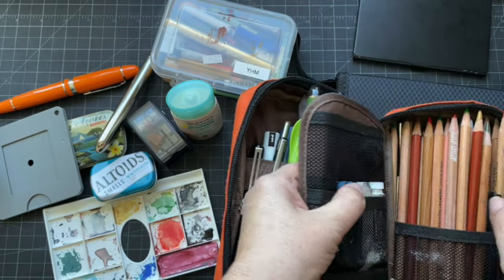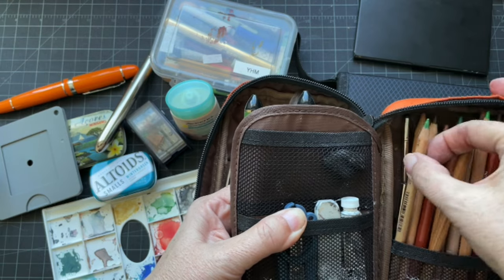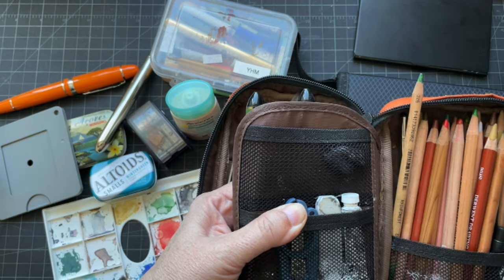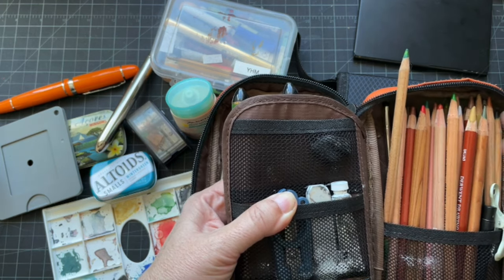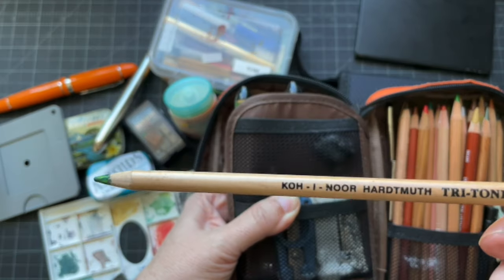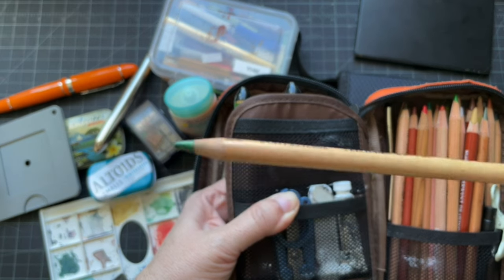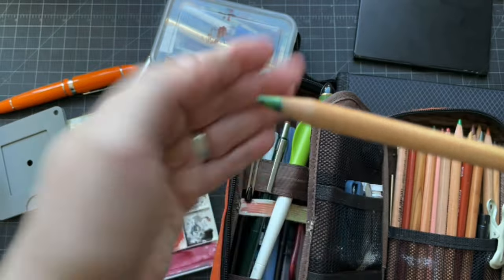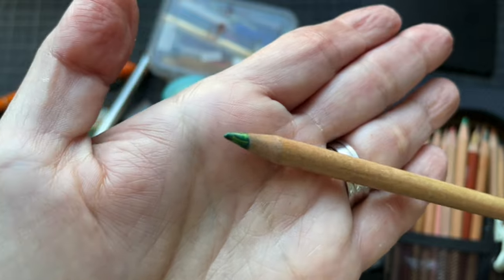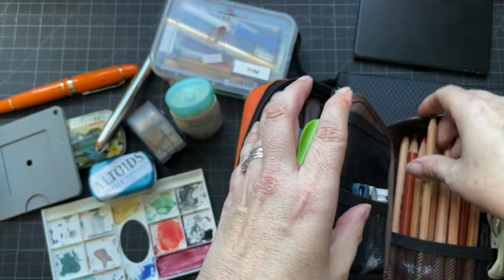I'm not going to go one by one with all the colors since it really depends on what palette you like — what suits somebody's working practices won't suit another. But I did want to mention these Tritone Caran d'Ache — these are great. This is the Rainforest one so it has about three different greens in it and it really helps add texture to your foliage, so I always have that in there.